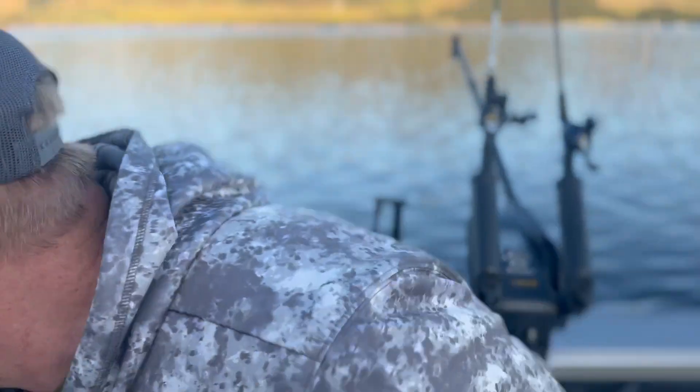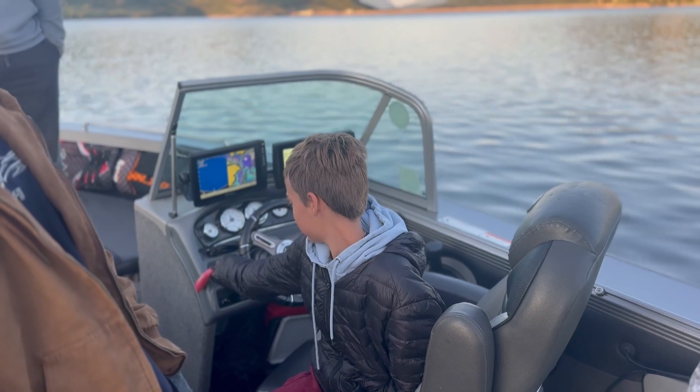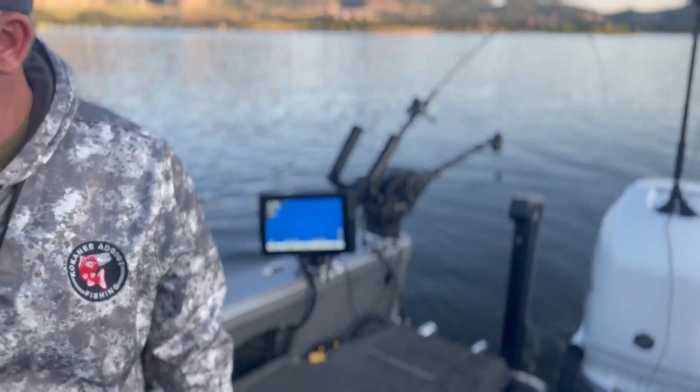We're out on the water now with these new Watt Cycle dual purpose batteries. They started up the boat perfect. First time — turn the key all the way — and it fired right up. It's working good so far.